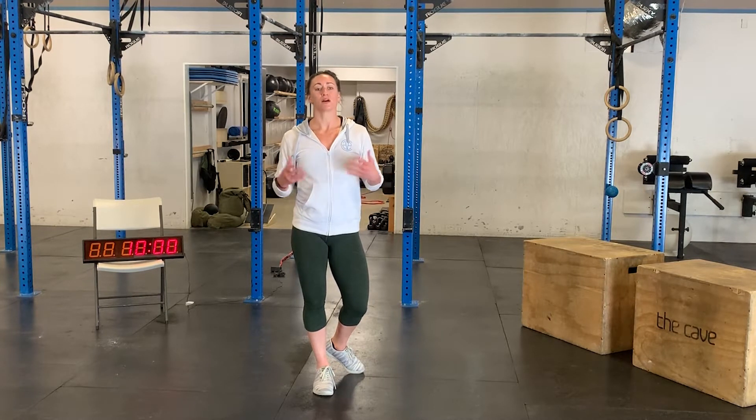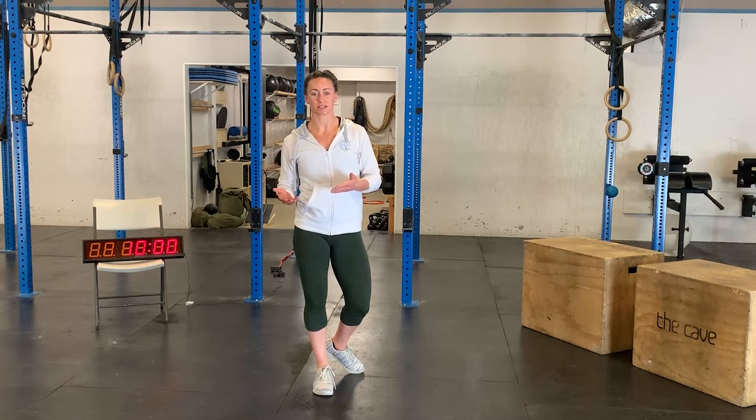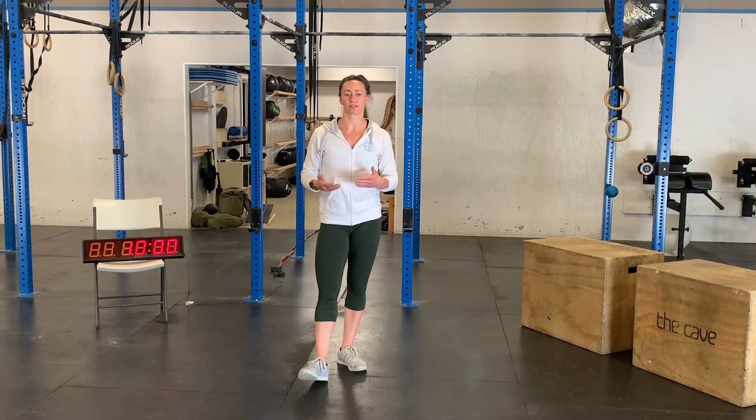The first two movements will be a single arm thruster and a burpee. You will perform five rounds: 30 seconds of single arm thruster, 30 seconds of rest, and then 30 seconds of burpees, 30 seconds of rest. Once you've completed all five rounds, you will rest for five minutes.